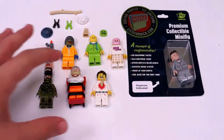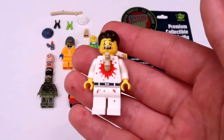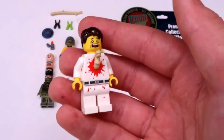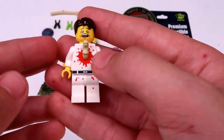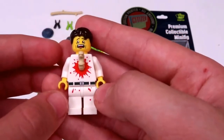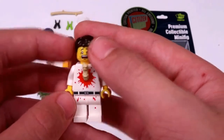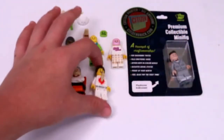I'm going to start off with the figures here. I got this figure with a chest burster through the front of him, which is really awesome. It has a custom molded part in the front, a little bit of blood splatter on the torso, some blood splatter on the legs as well, and then a really cool sort of screaming head, and no printing on the back.